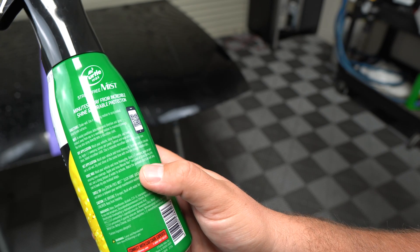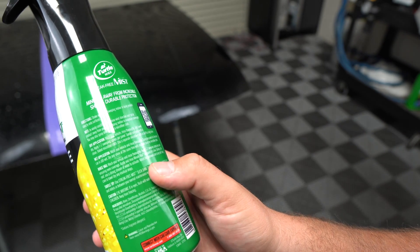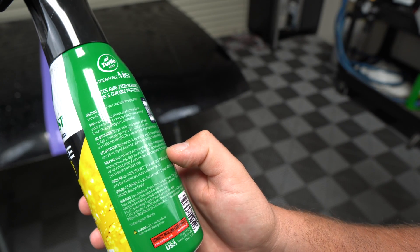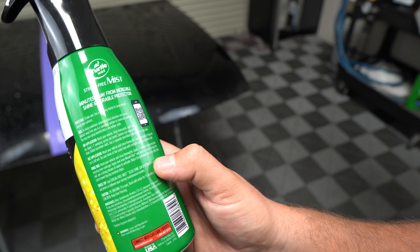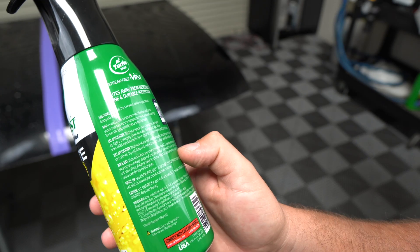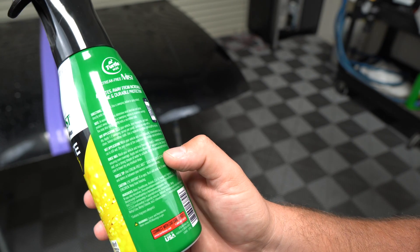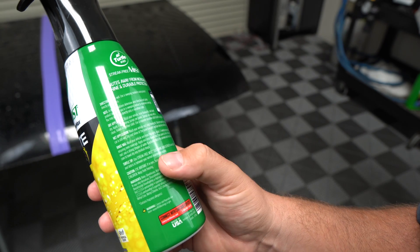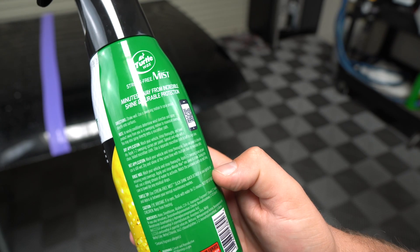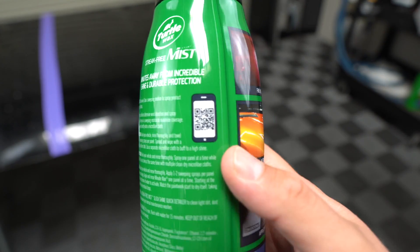You can minimize water spots or use it as a rinse wax. For the rinse application: wash, rinse thoroughly, apply one to two sweeping sprays per panel ensuring even coverage, starting at the roof. Use a strong stream of water to activate, watch the product help the paint dry itself, then towel dry any residual drops. There's also a Turtle Tip suggesting you use their streak-free mist slick shine detailer to clean light dirt, dust, and debris between normal maintenance washes. There's a QR code on the bottle if you want to scan that.